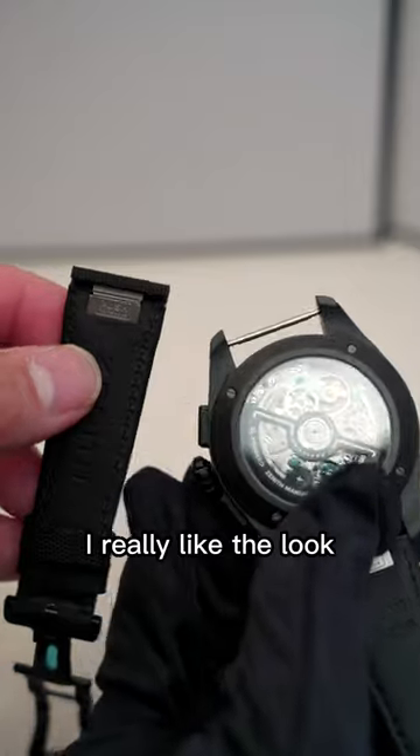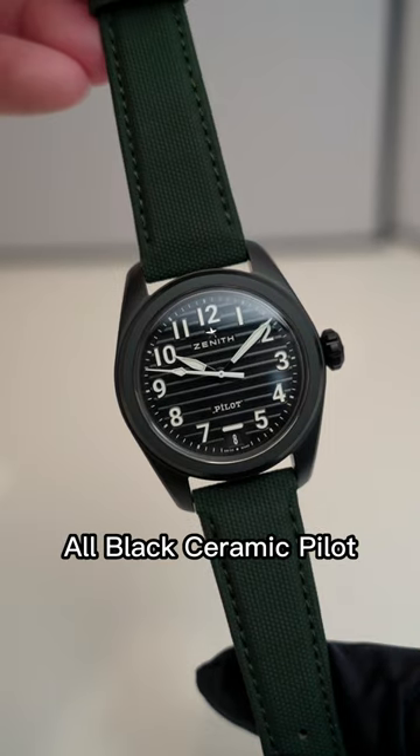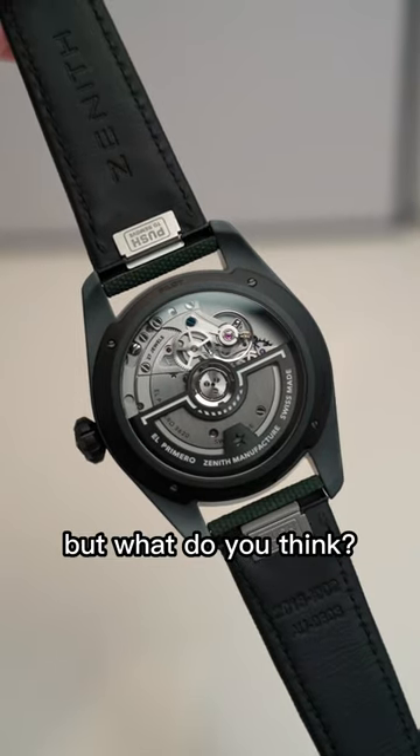Personally, out of these, I really like the look of the Pilot Automatic ceramic. I like that it's just a clean-cut all-black ceramic Pilot in a reasonable case size and an interesting El Primero movement. But what do you think?